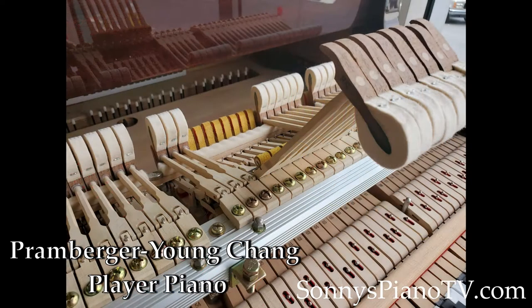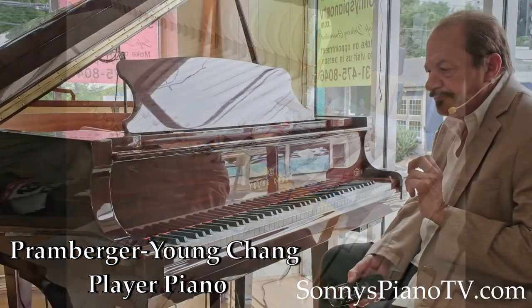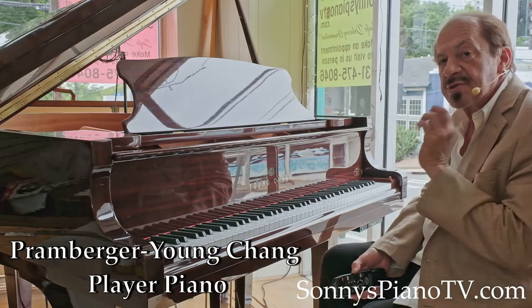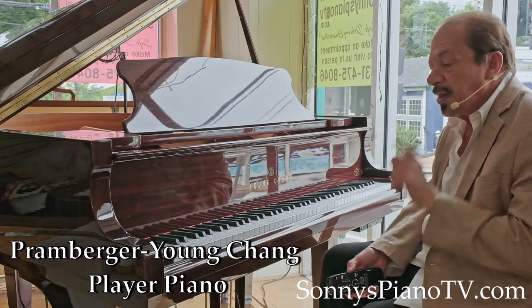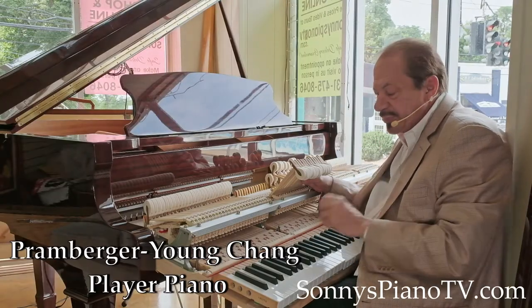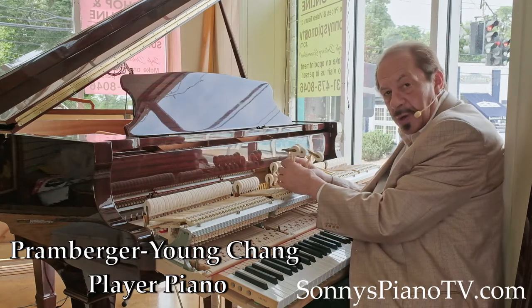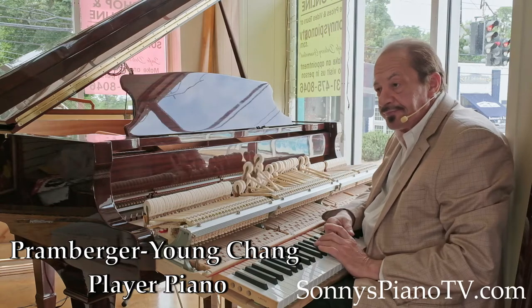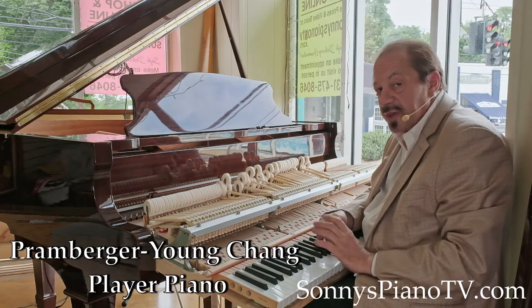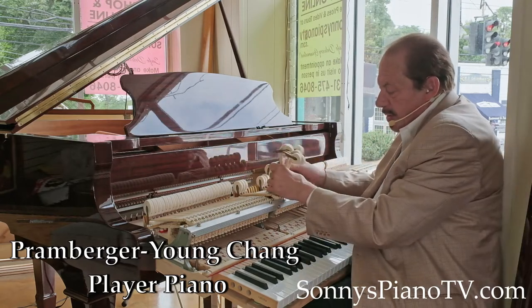He redesigned it with all top-shelf materials and made such improvements that Steinway, as legend has it, sued him and Young Chang because it was too much like a Steinway. He also used Renner Hammers. This is a Renner action — you can tell by the green hammers. Renner makes some of the best actions and hammers in the world. In fact, Renner has been making the hammers and actions for Bosendorfer, Bechstein, Bluthner, and the Steinway Hamburg factory. The Steinways from the Hamburg factory were using Renner actions.